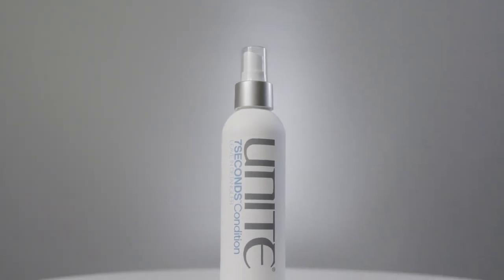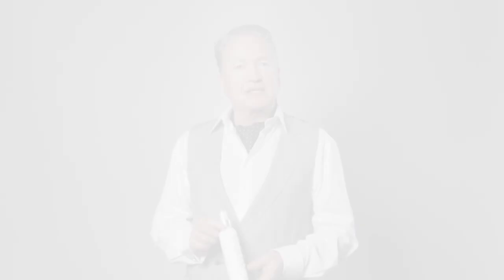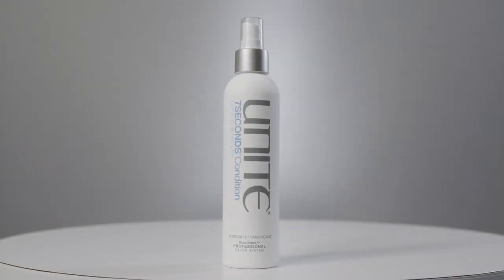If you're thinking about trying one of the Unite products, the first I suggest is our Seven Seconds leave-in conditioner. It's an amazing UV protector, thermal protector, and incredible for detangling the hair. It's completely weightless — it doesn't matter how fine your hair is. For thick, coarse hair it's perfect too. It gets tangles out very quickly and gets your hair ready for styling and finishing.